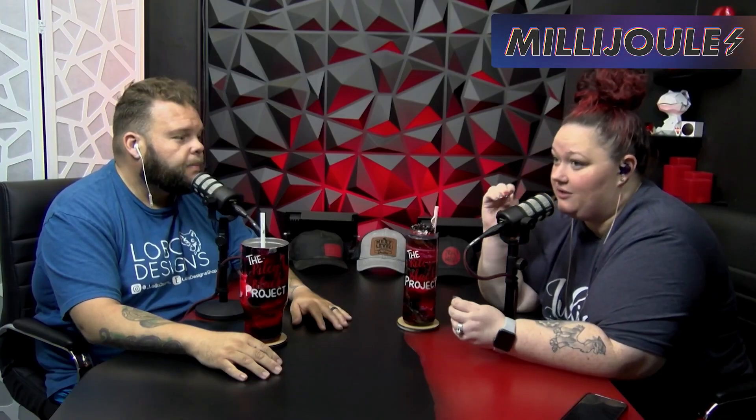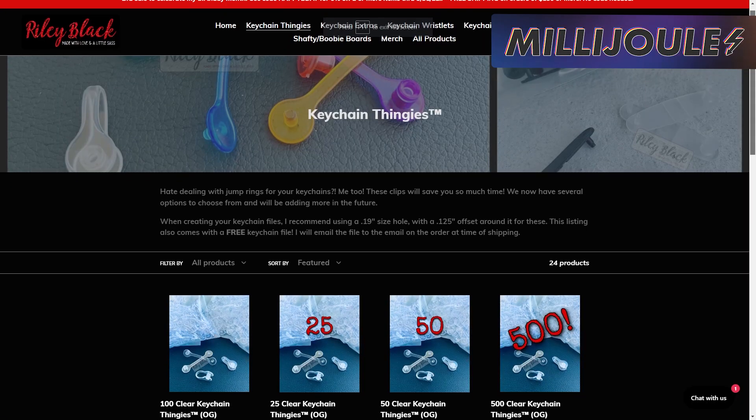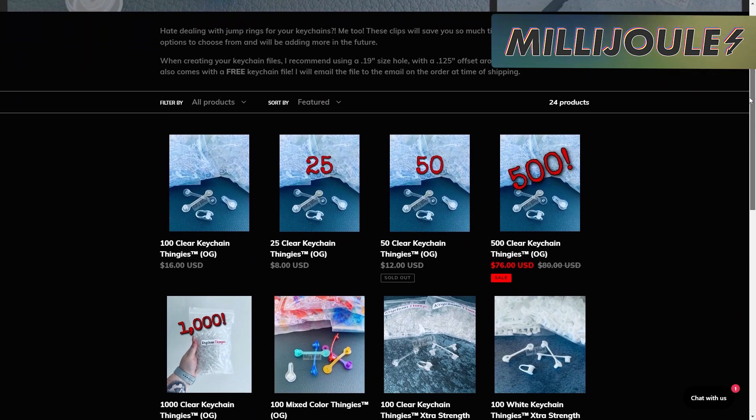John and Crystal are winging it alone this week and talk about diversifying where you offer your services while making sure not to take on too much — do as they say, not as they do. Catch all of this in the latest episode of the Riley Black Project. Also, this is Crystal's birthday month, and she has a sale on her keychain thingies until the 31st of May. Happy birthday, Crystal!